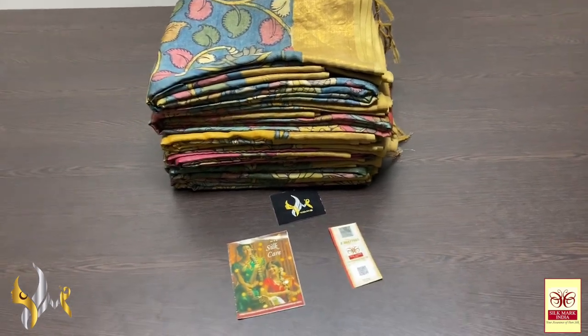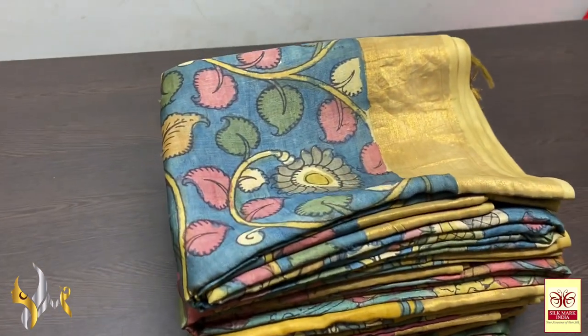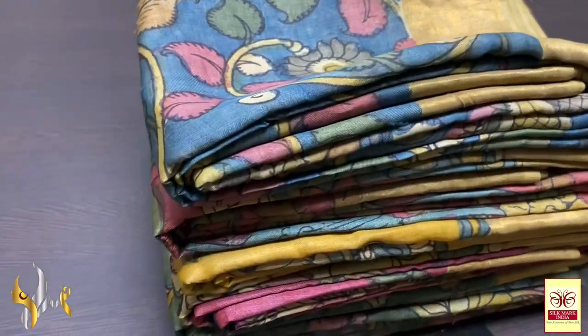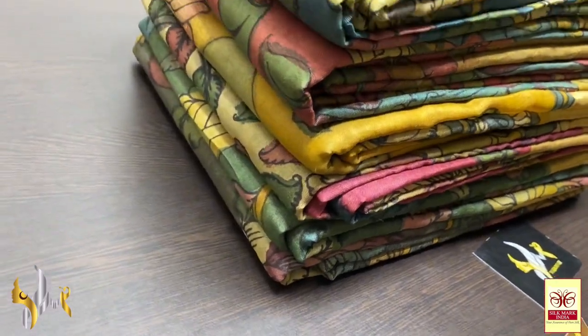Hi, this is Kavinaya from Yugo Muggi Collections. This is a beautiful pen kalamkari update, pure pen kalamkari on tasa by tasa. Very beautiful collection.